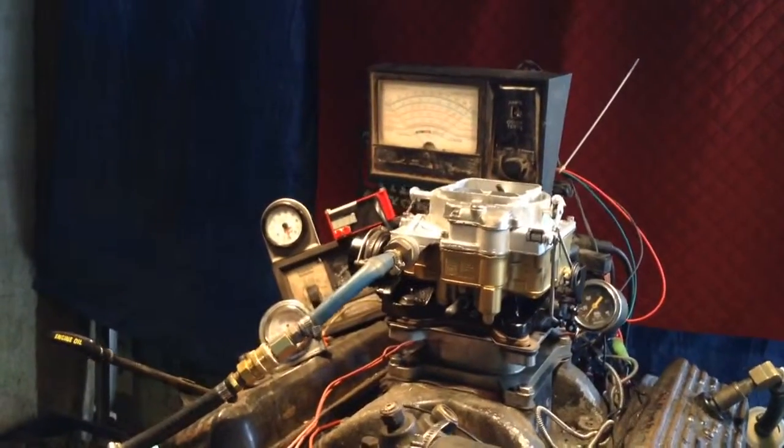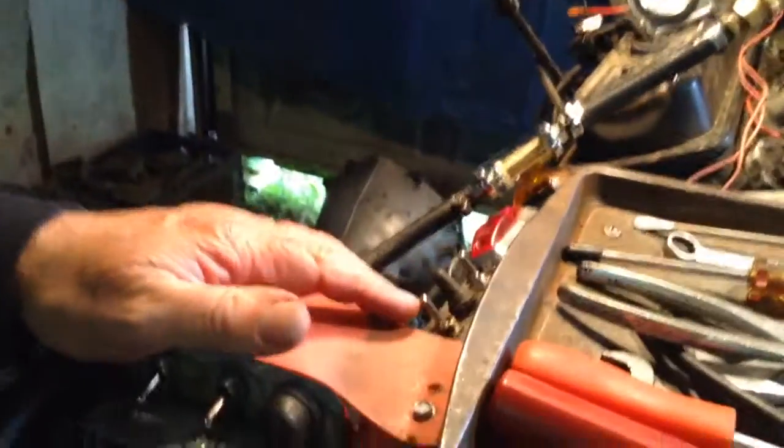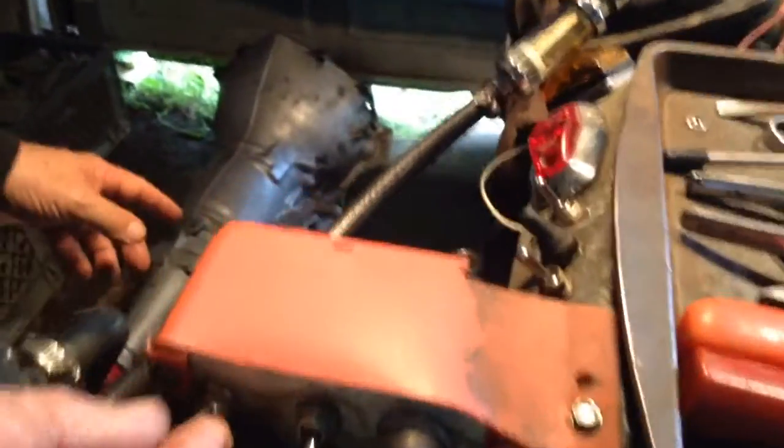Okay, here's our control panel here. We're going to start this up, and I'm going to show you over here, show them their three pounds of pressure.